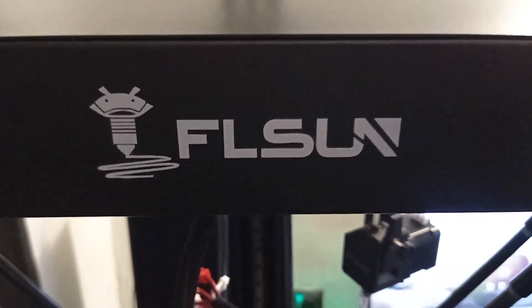Flussan Super Racer is a choice of professionals.